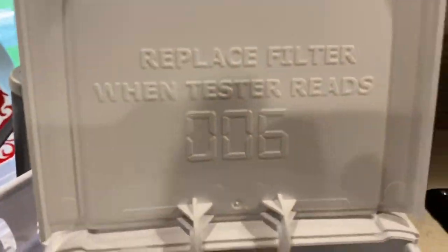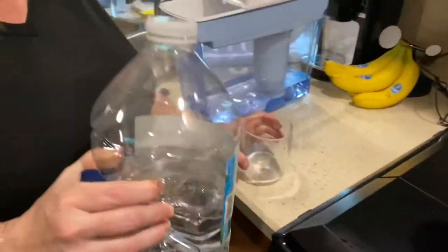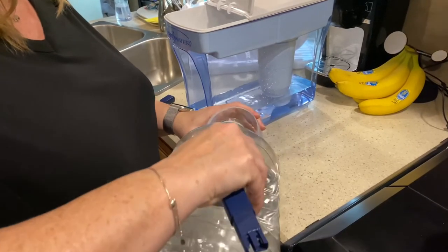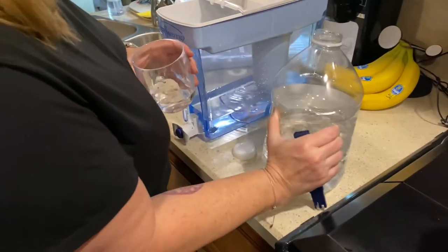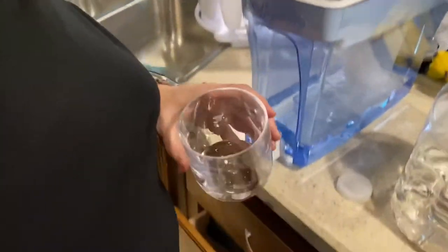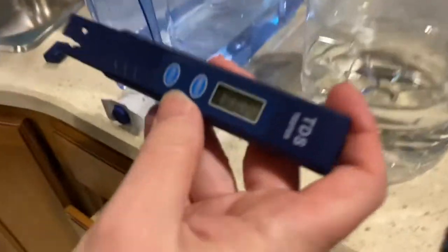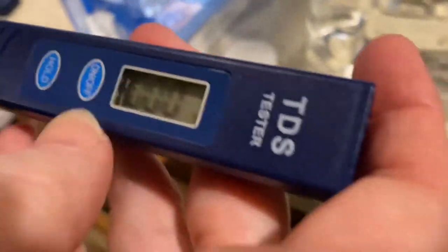The filter says to replace it if it hits 0.6. I put a brand new filter in before we left. I ran it through once — this is the water that already ran through. I'm in the process of running it through a second time. After the first pass through the ZeroWater, we're at zero on the meter.